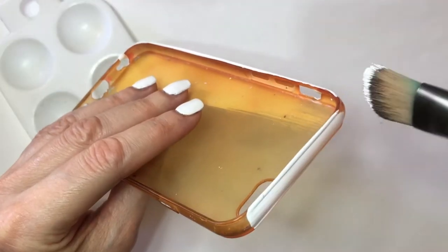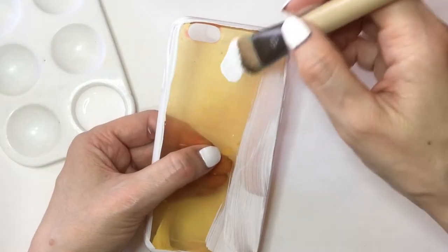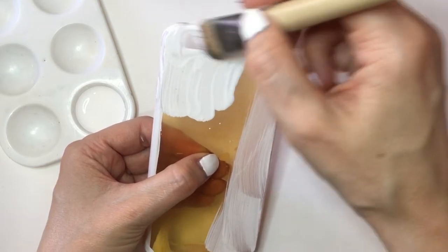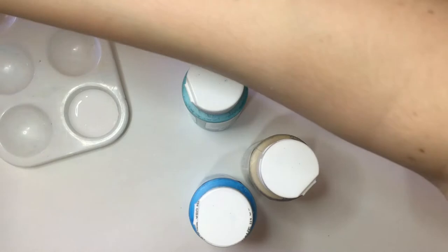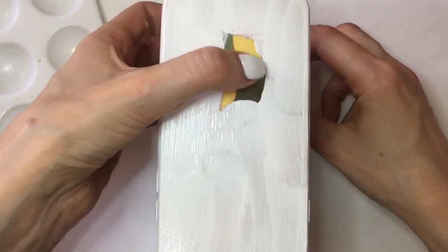I'm just going to be covering this in white acrylic paint, giving it a few coats. You can start off with a white phone case if you prefer, or just use white spray paint. I prefer to hand paint this because it relaxes me. I'm going to let it dry between coats over bottles of paint like this, and this is where I cover the top part.